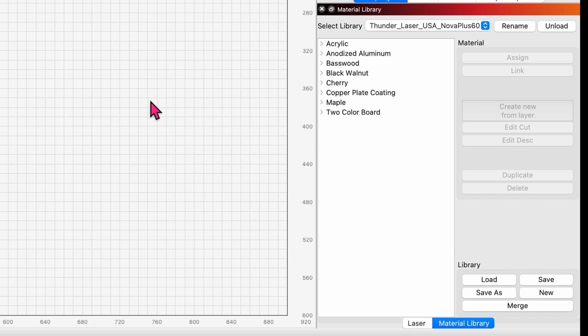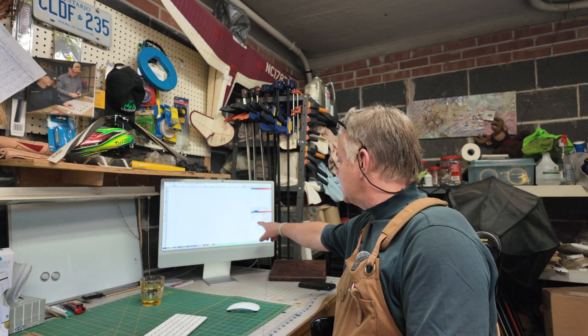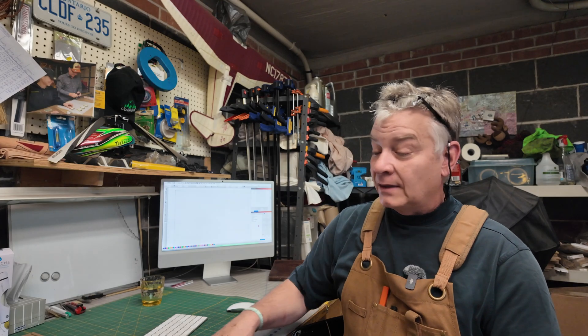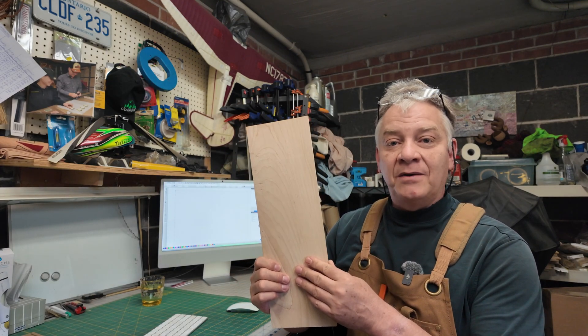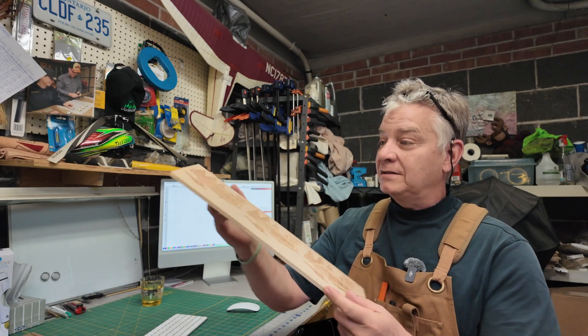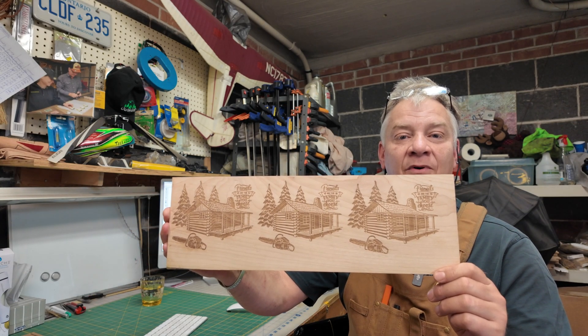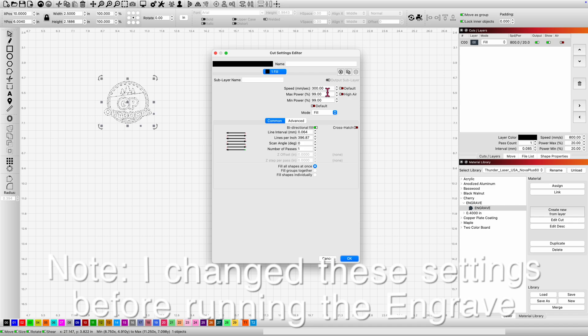Now we're ready — we can throw a little design in there. I think I'm going to do an engrave. Based on this material list, which has some acrylic but a number of different pieces of real wood, I've got some cherry — real cherry, not plywood. I'm going to grab my test piece. I'm just going to use the other side of it, throw a quick little design, apply some of the settings, and get it placed into the Nova.